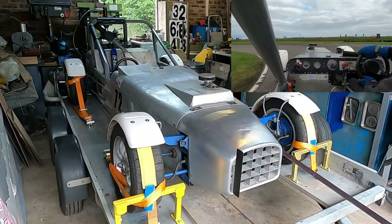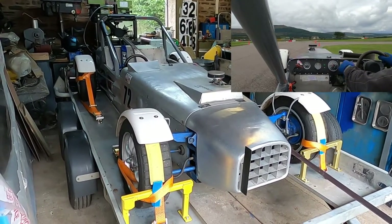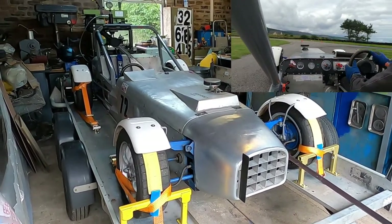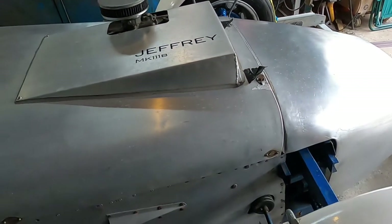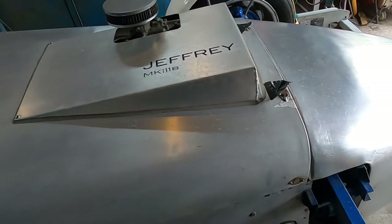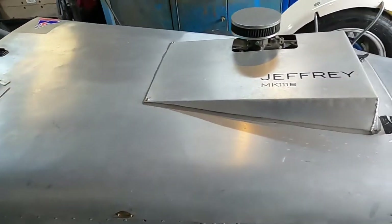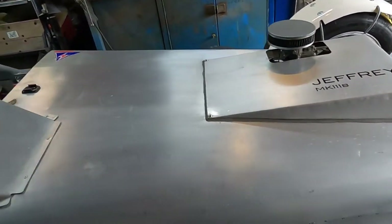So I need to get the bonnet off and the panel off the footwell so I can get to the balance bar and take the master cylinder out. The bonnet's held on by nine Zeus fasteners, which are a pain to put back in, and I've got to remember to take the air cleaner off otherwise I can't get the bonnet off either.